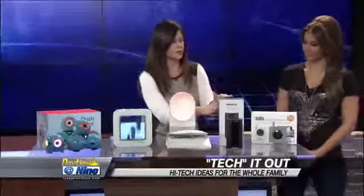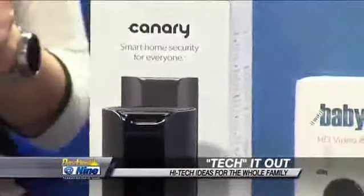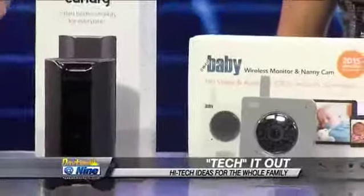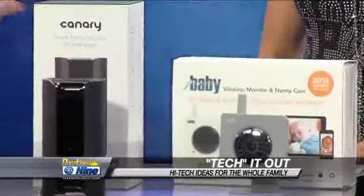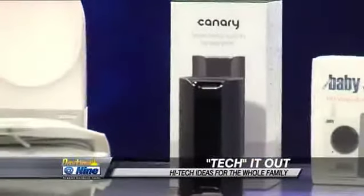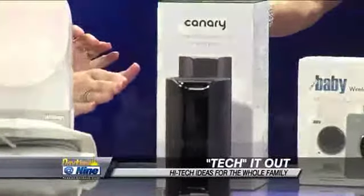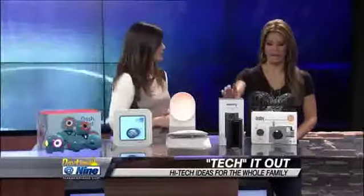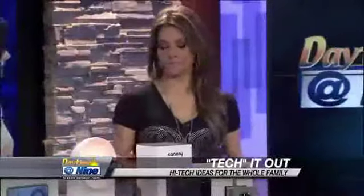This is the Canary Home Security System, offered with Verizon. It gives people a complete security system in their home with just one device. It learns and understands what's happening in your home, and if anything is out of the ordinary it will alert you on your cell phone. You can then alert the police, authorities, or anyone you need. It has an HD camera and night vision, all feeding right to your cell phone. I don't know a family — or even a college student — that could not benefit from that.